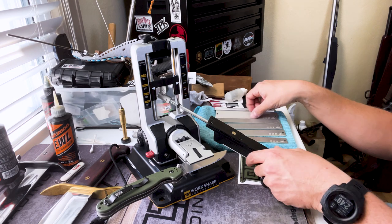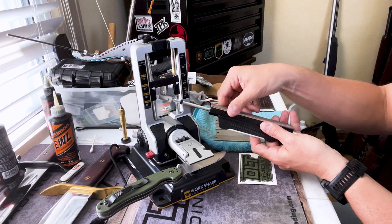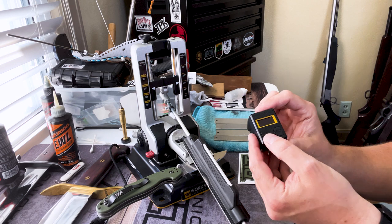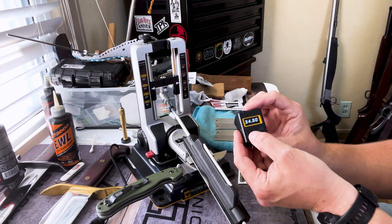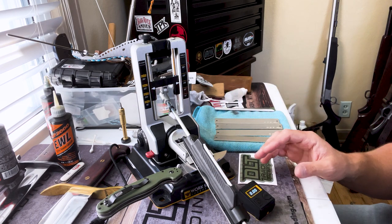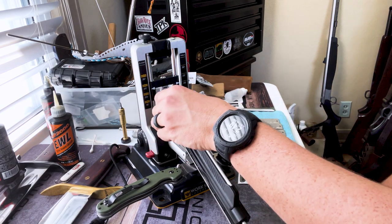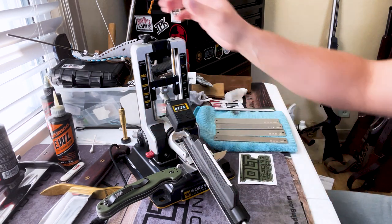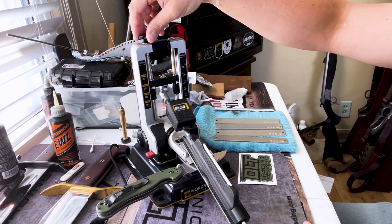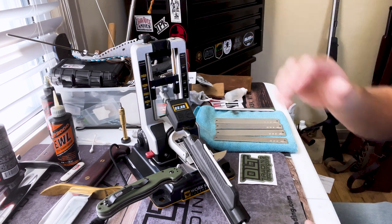I'm not a professional sharpener by any means — I just know what has worked for me. If you're familiar with Work Sharp, you can adjust the angle right here at the top. Right now I'm somewhere between 20 and 25 degrees — probably around 22. Let's check with the angle finder: just set it on a flat surface, hit zero to zero it out, then let it magnetize to the stone. It reads 21.75 degrees.